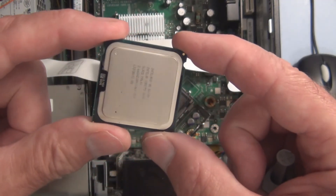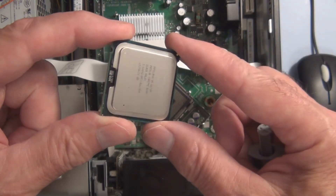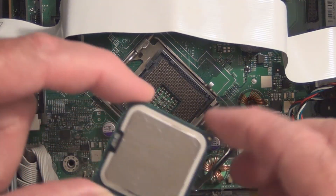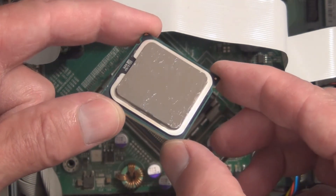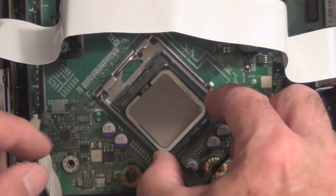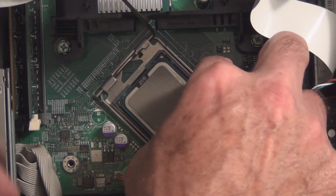Alright, let me get some Arctic Silver on this and then install it, and see if it works. I've got the Arctic Silver on — nice even coat. Got the arrow and the notch in the right direction, just need to seat this here, just drop it in.